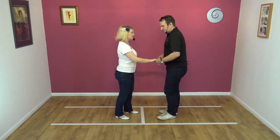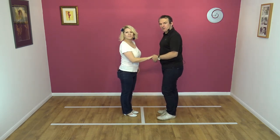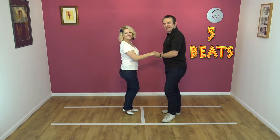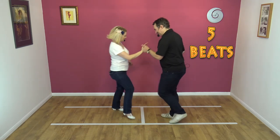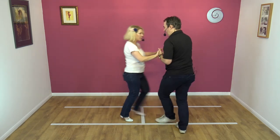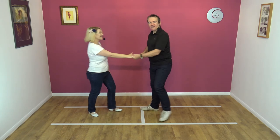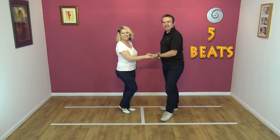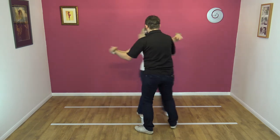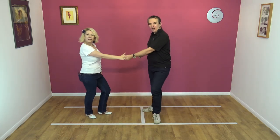Let's try from this side. Five, six, seven, eight — and one, two, three, four, and five. Again: five, six, seven, eight — and one, two, three, four, and five.